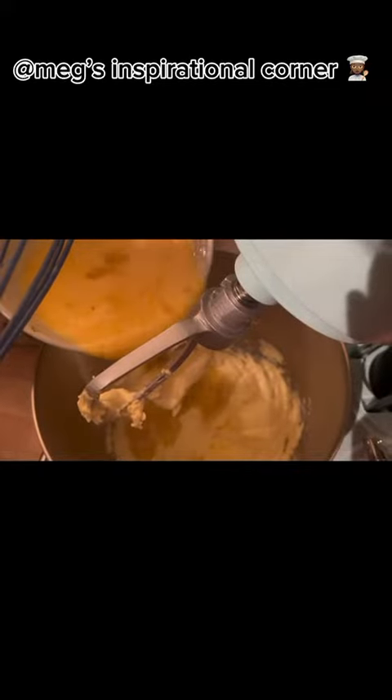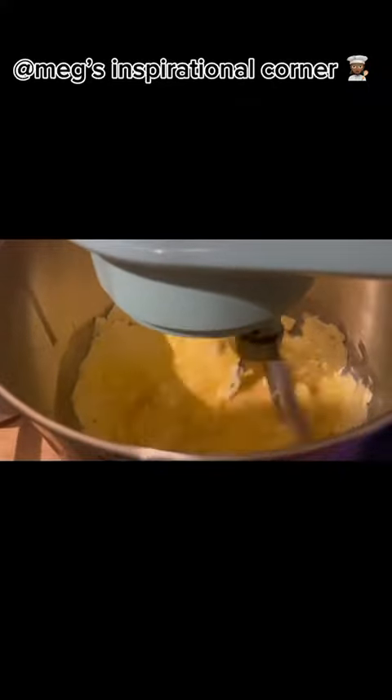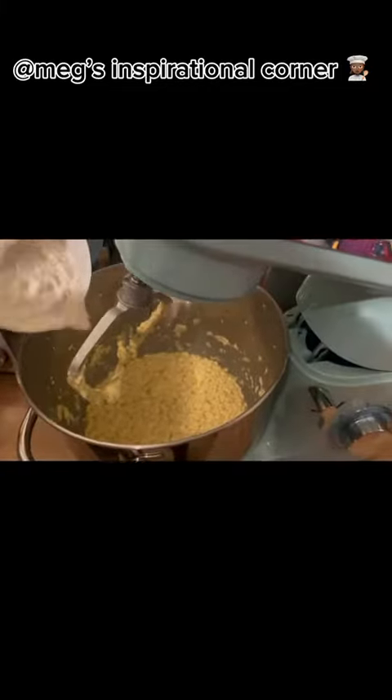Gradually pour your egg mixture into your butter and sugar mix. Now add 4 and a half cups of flour into your cake mixture.